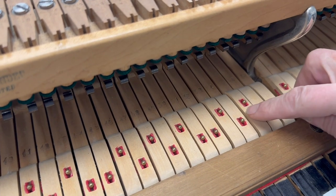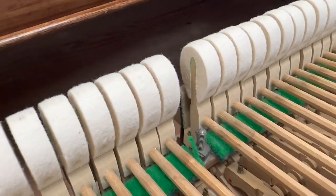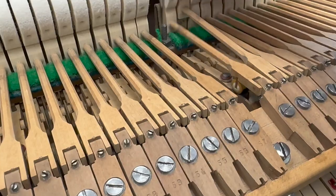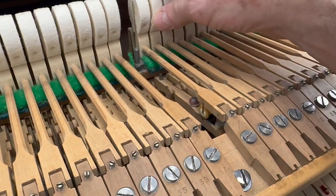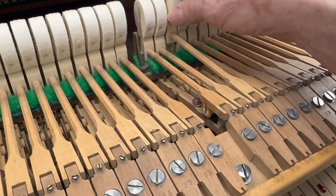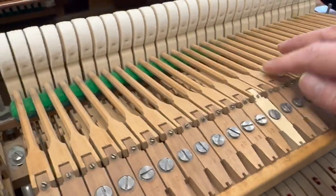Looking at the action, it's got new key bushings and the hammers show very, very little wear. I notice that one or two of the hinges are a little bit loose, so that's something we've got to do — a little bit of repinning, but not very much. They obviously don't need all repinning, just a few that are slightly loose. There's one here, and they've replaced this one here as well.